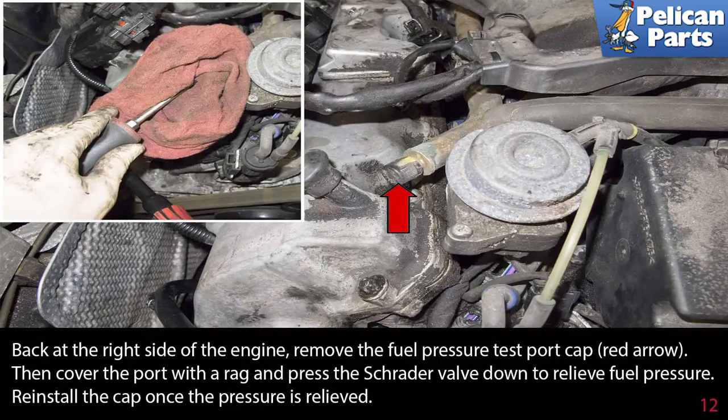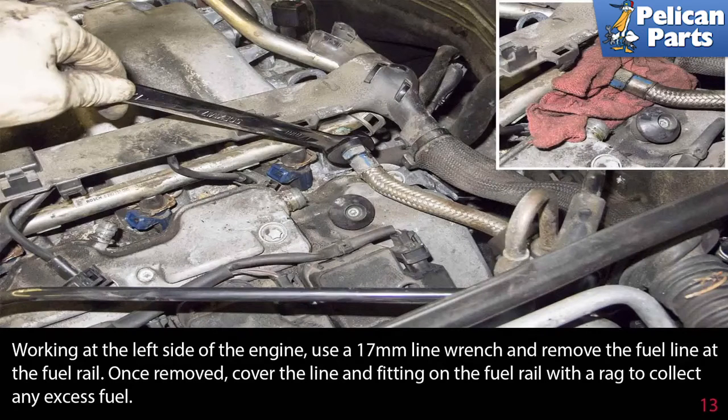Back at the right side of the engine, remove the fuel pressure test port cap, indicated by the red arrow. Then cover the port with a rag and press the Schrader valve down to relieve the fuel pressure. Reinstall the cap once the pressure has been relieved. Working at the left side of the engine, use a 17 millimeter line wrench and remove the fuel line at the fuel rail. Once removed, cover the line and fitting on the fuel rail with a rag to collect any excess fuel.